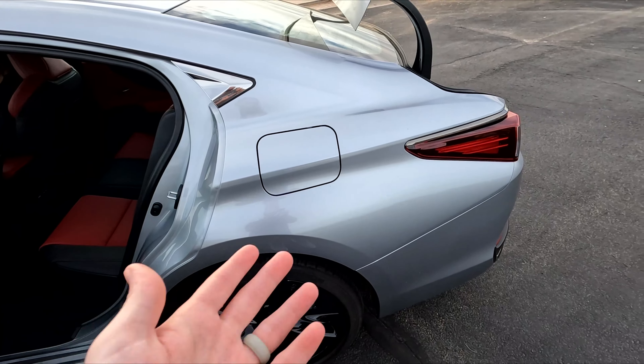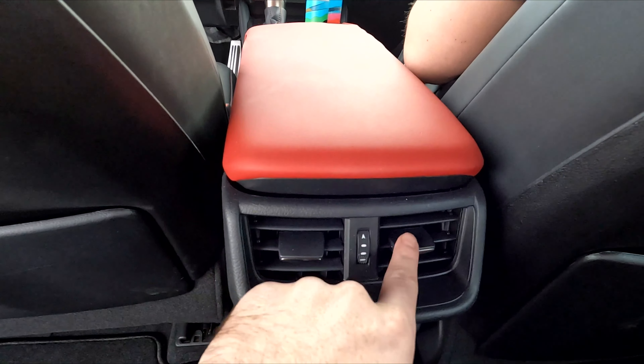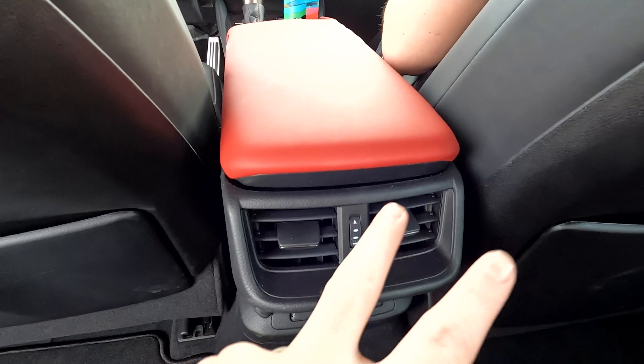Long story short, that's number one on the list — the rear seat should be able to fold down in my opinion, because it definitely helps when you have longer items. Moving on to number two: back in the rear seat, which is really nice as you know from my full review.